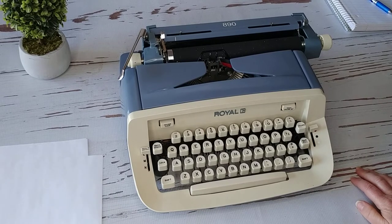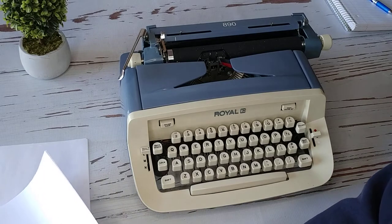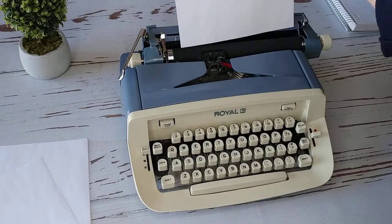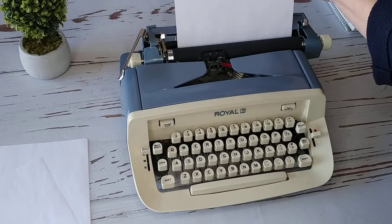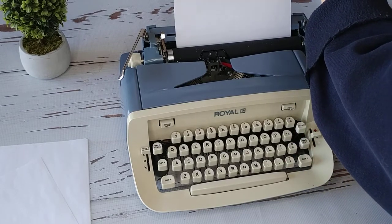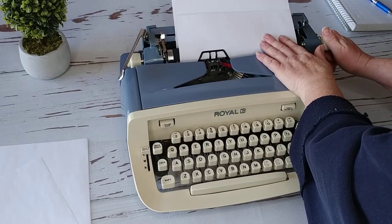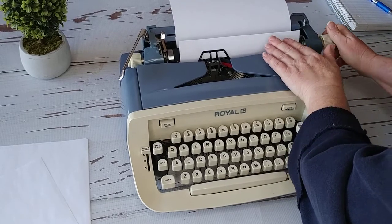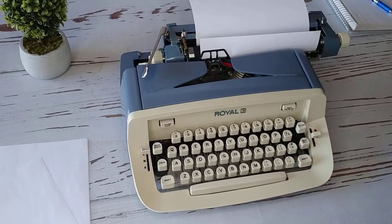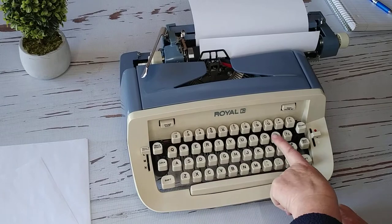Right here is your color selector. Let's go ahead and load the paper — that goes right here. There's not a paper guide on this one; I prefer to have a paper guide, but this loads really nicely.